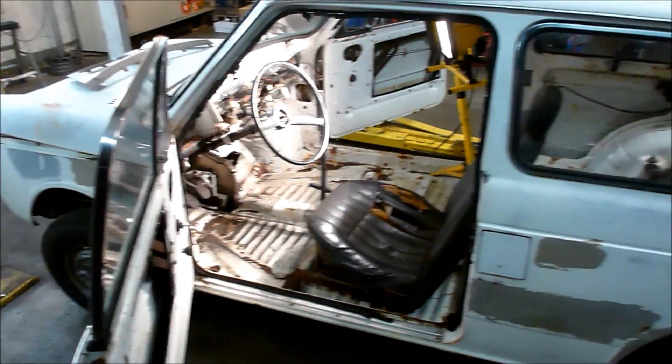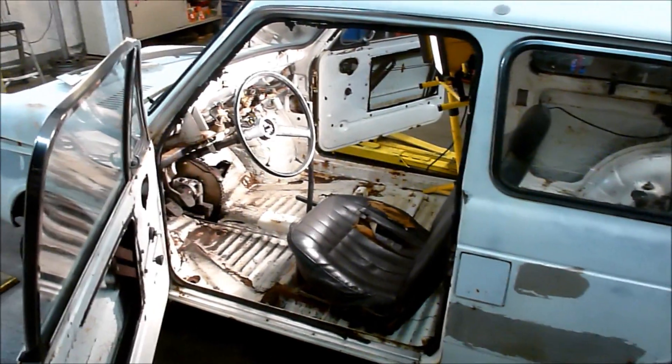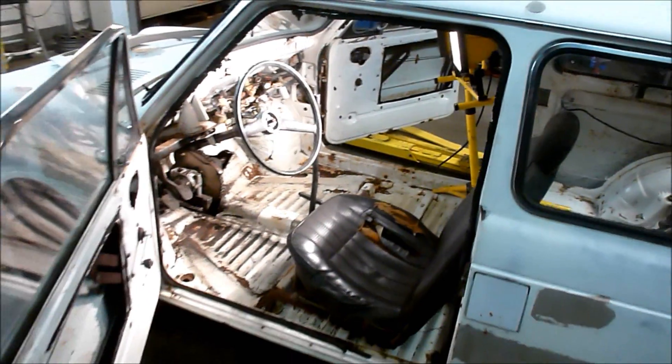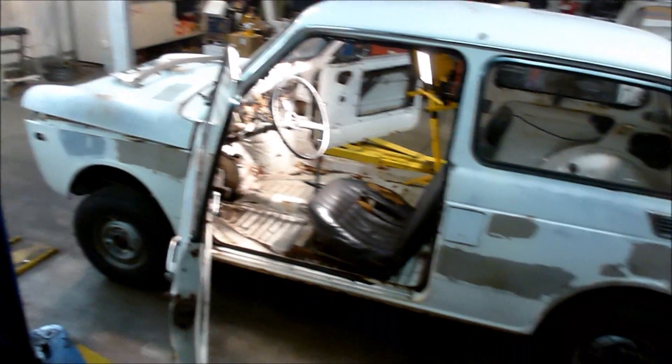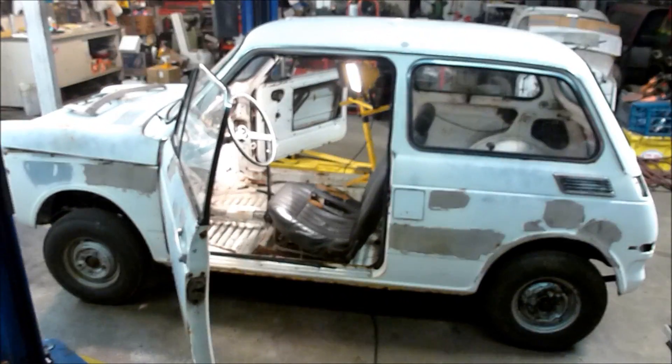There's no patented recipe, there's no kit. A lot of people have asked where can I buy the kit — well, there's no kit, you just have to try things and make them work. Thanks for watching and hope to be driving this thing soon!